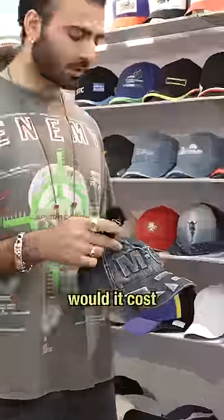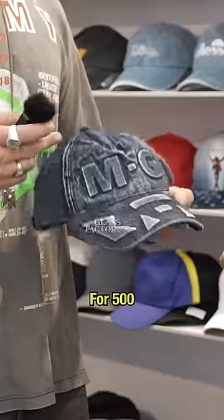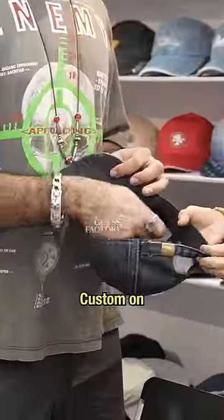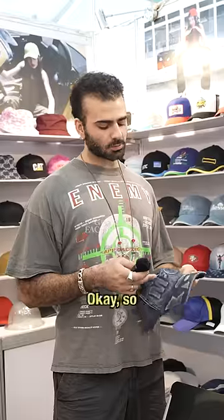And how much would it cost for five hundred units? Two point two — two dollars and twenty cents for five hundred units like this, with the washing and everything? Yeah. Wow. And can you do custom — custom on the inside? If you use your logo, yeah, two dollars twenty-five cents for our logo. Yes, okay. So five cents more if you want to use your logo.